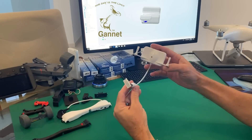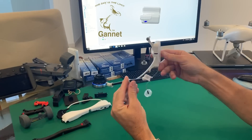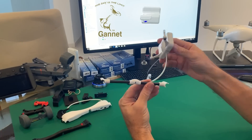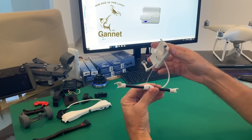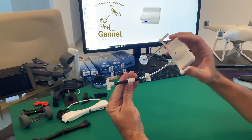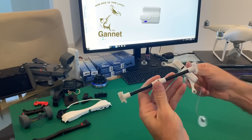Gannet started back in 2016 and we produced drone release systems similar to this one. This is the Phantom 4 Gannet — this is the Mark II — and it was designed this way for a specific reason. We wanted the electronics away from the Phantom 3's compass at the bottom of the legs, and we wanted the bottom release boom to be as small as possible, not to interfere with the camera on the drone or the downward VPS sensors.